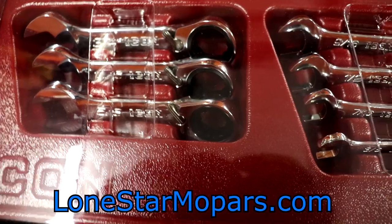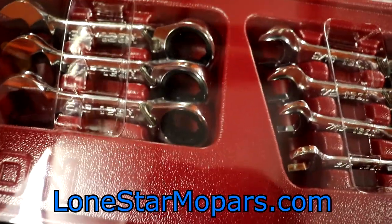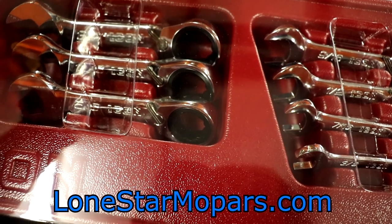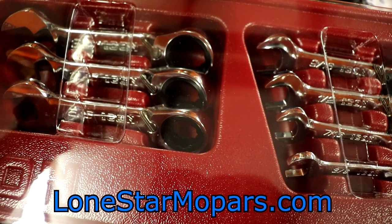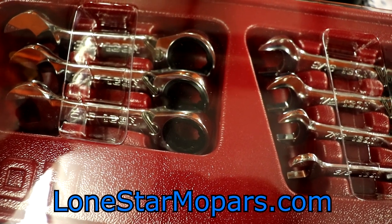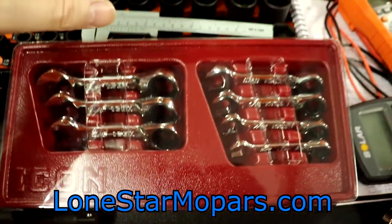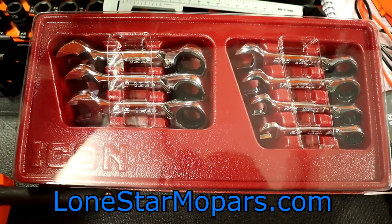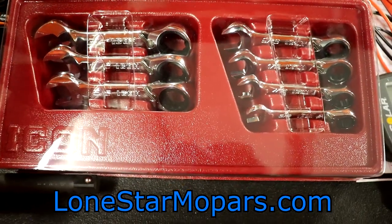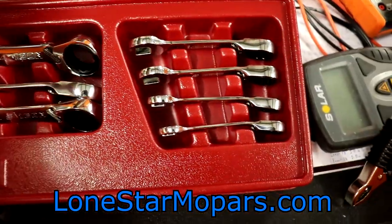In a video I edited last night, I had this Ridgid fan running because it's hot in the shop — like 90-some-odd degrees, and it was stupidly loud. So I'm sweating my butt off; not running the fan for video purposes. This is a seven-piece Icon stubby wrench set — and if you think that takes up a lot of space, I agree.